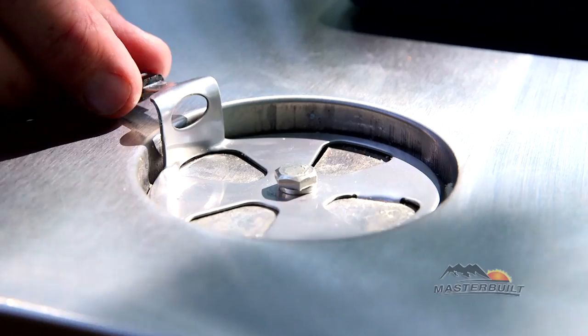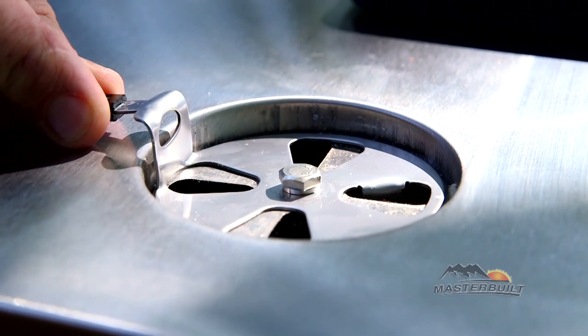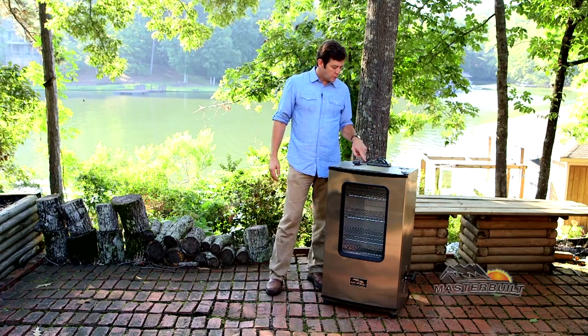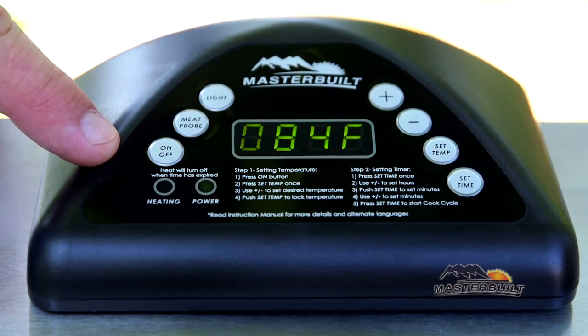On top of the smoker is the air damper that controls the amount of smoke and moisture in the chamber. We also have the digital control panel up top, great for setting the temperature, the time, checking the meat probe, and the light.